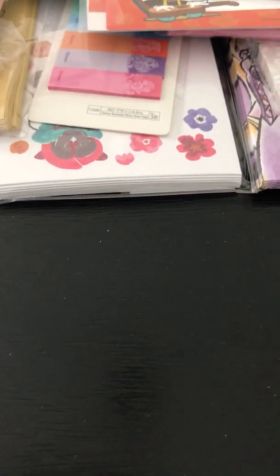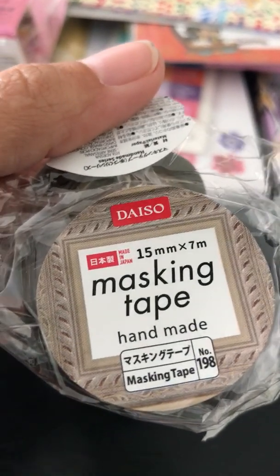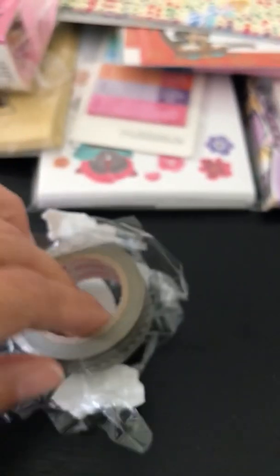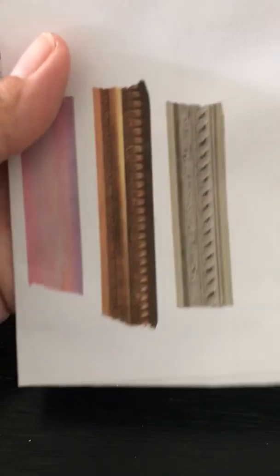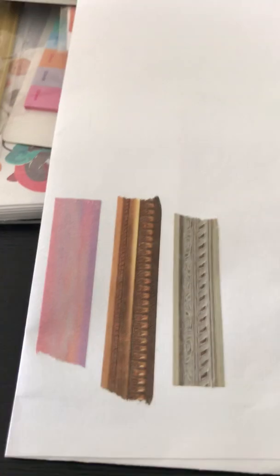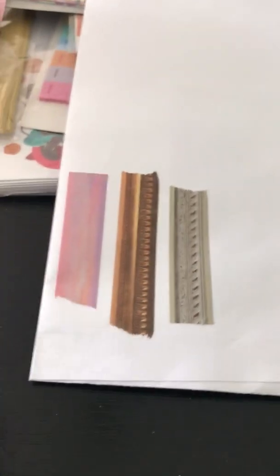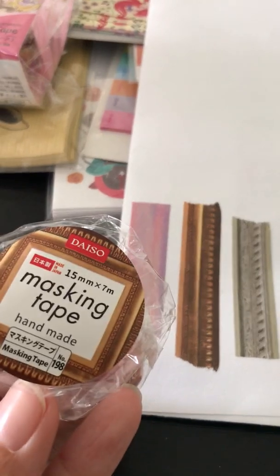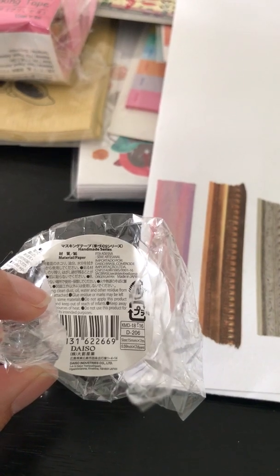I also got this washi tape — I already opened it but I can show you what it looks like. I put it on paper so you can see it. I thought it would be really cool for the Halloween album my daughter and I are working on — she really wanted to make one so I jumped on board. Then there's this other one; you get a lot of product on it, more so than the Disney ones. I'm not sure what it's called — I don't think they have names on the packaging.